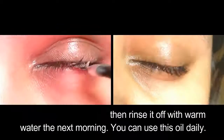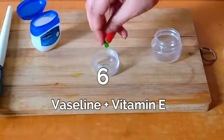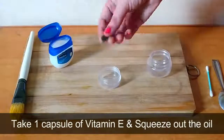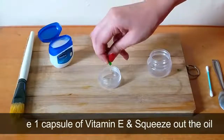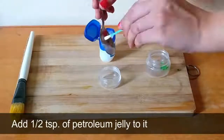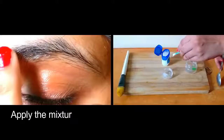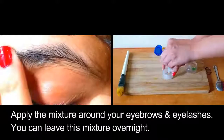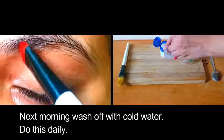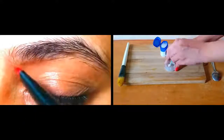Take one capsule of vitamin E and squeeze out the oil. Add half a teaspoon of petroleum jelly to it and mix them together. Apply the mixture around your eyebrows and eyelashes. You can leave this mixture on overnight and wash it off with cold water the next morning. Do this daily.